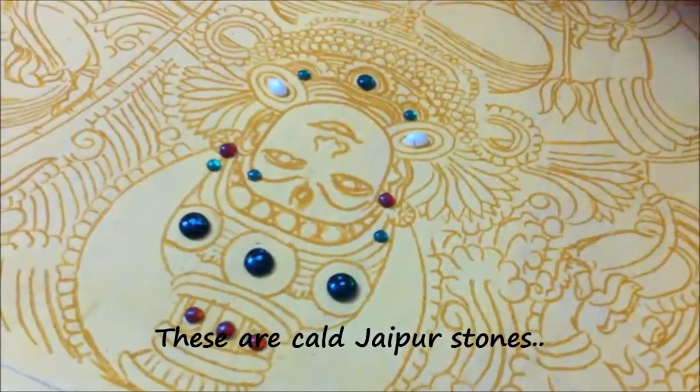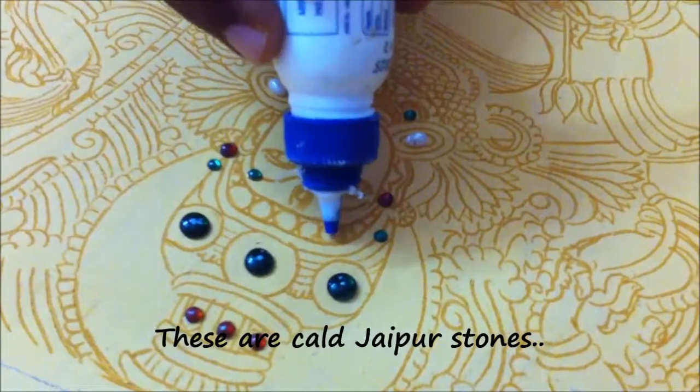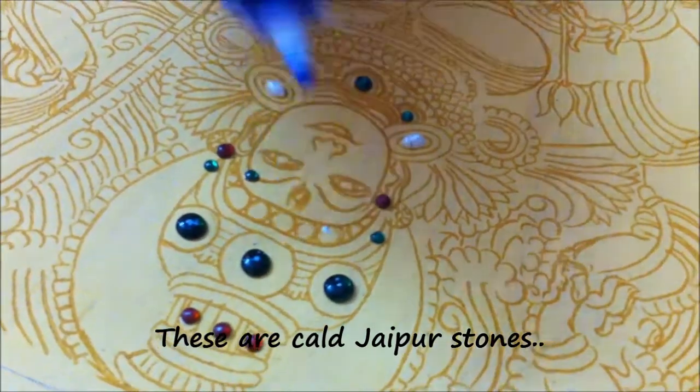These are called Jaipur stones. From Tanjore painting shops, the colour choice is generally limited.